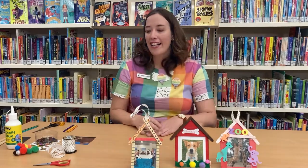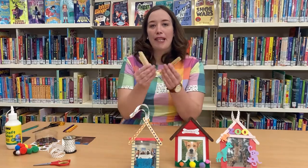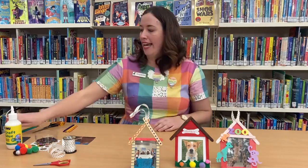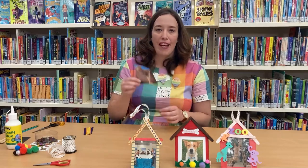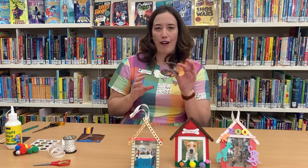For today you'll need some paddle pop sticks. If you're just using plain paddle pop sticks you can decorate them with markers or paint, crayons, but today we'll be using some coloured paddle pop sticks. You'll also need a photo or a drawing and some embellishments for your frame.